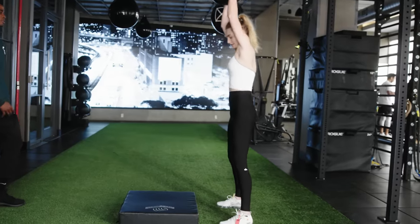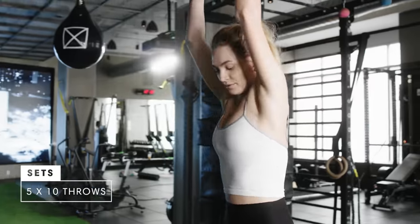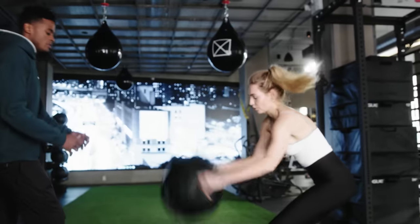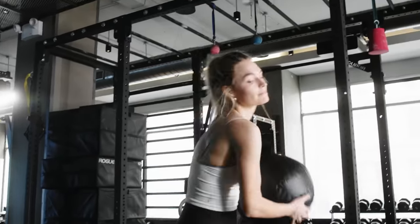For med ball slams, basically it's an ability for her to work her core, because we just want to get the core involved in everything. We don't want to do excessive isolation exercises, but integrate full body patterns so we're able to get more bang for our buck.